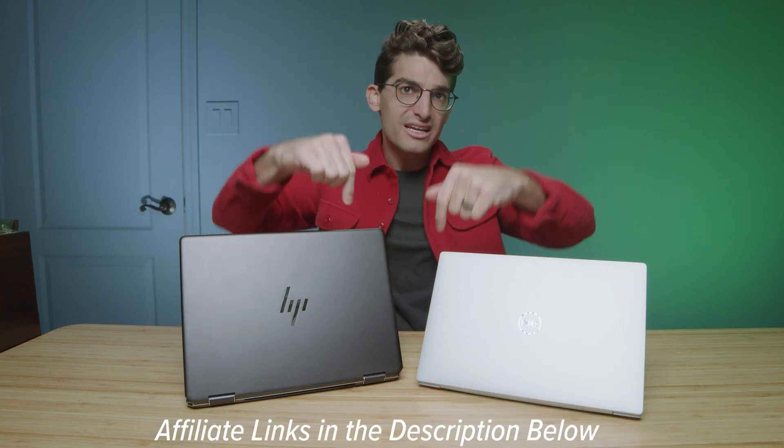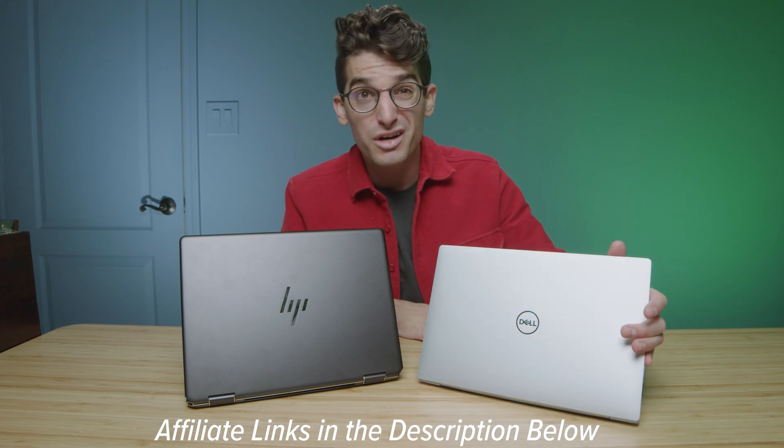If you're curious about the exact pricing and availability of each of these laptops and maybe you're considering purchasing one of them, there'll be links in the description below. If you do use those links to make a purchase, I will get a small commission but at no extra cost to you — that's what keeps this channel alive and the helpful content coming your way.